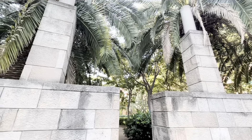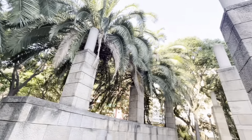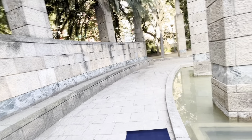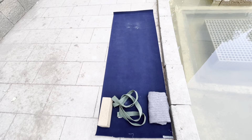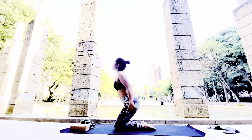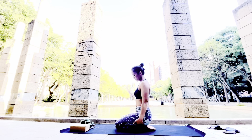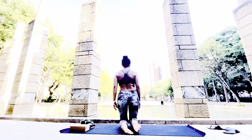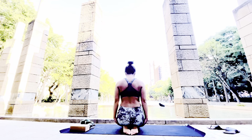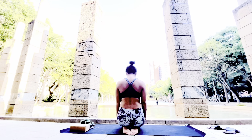Let's keep going. I'm going to start doing the flow with you and I'm going to explain how you're going to modify each pose and how to use the props I've shown you. Today we're going to start with our seated flow, so sit on your heels — I'm going to turn around so you can see the proper position.